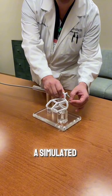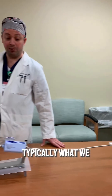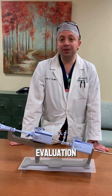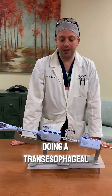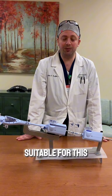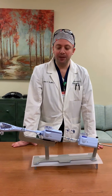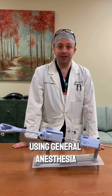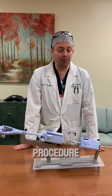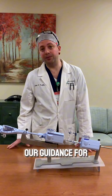This is just a simulated model of the heart valve and how we approach it. Typically, what we do after an evaluation is perform a trans-esophageal echo to get a good look at the valve. If we think the anatomy is good and the patient is suitable for this kind of intervention, we bring the patient into our cath lab using general anesthesia, because it can be a longer procedure. We sedate the patient and repeat our trans-esophageal echo, which will be our guidance for this procedure.